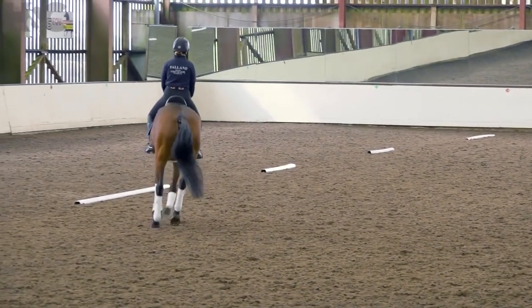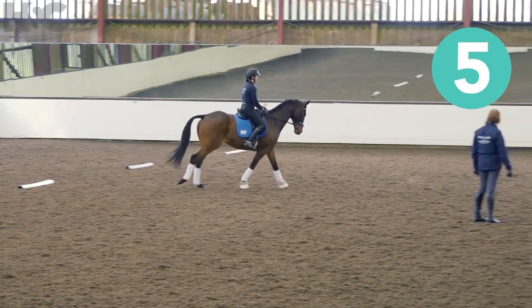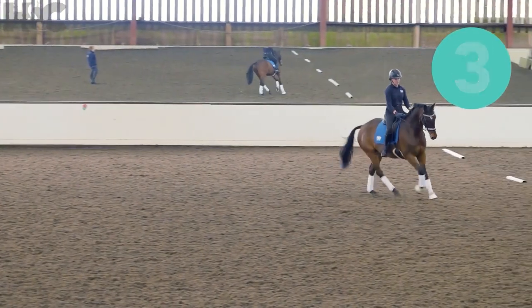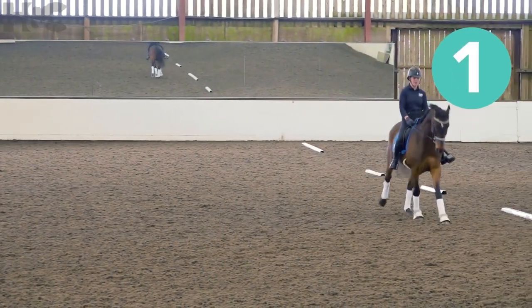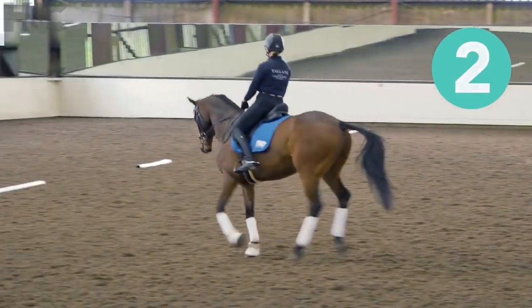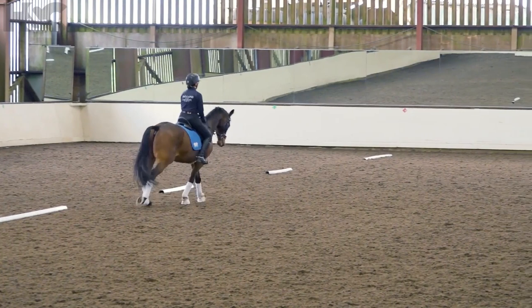Okay. You have to do them on the circle points. [Counts: sequences of six and seven strides, repeated across several passes around the circle.] Walk. Good girl.